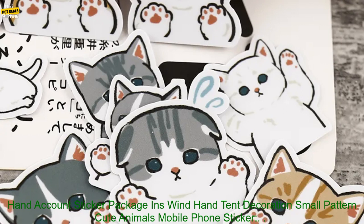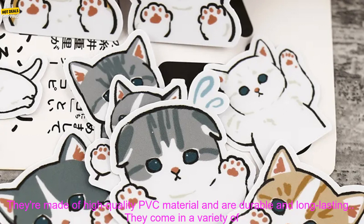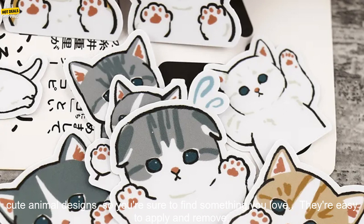Here are some of the benefits of using the 40 PCs Hand Account Sticker Package INS Wind Hand Tent Decoration Small Pattern Cute Animals Mobile Phone Sticker: they're made of high quality PVC material and are durable and long lasting.